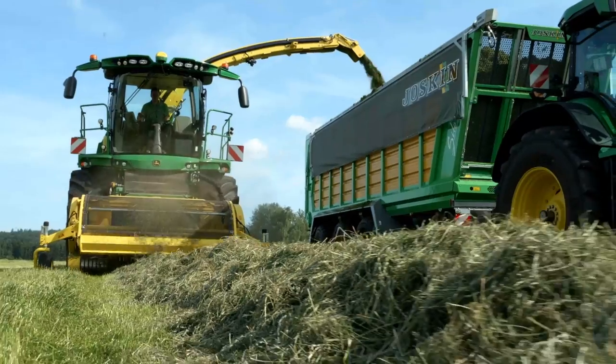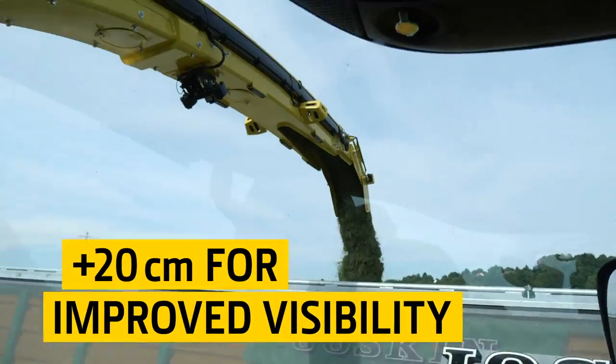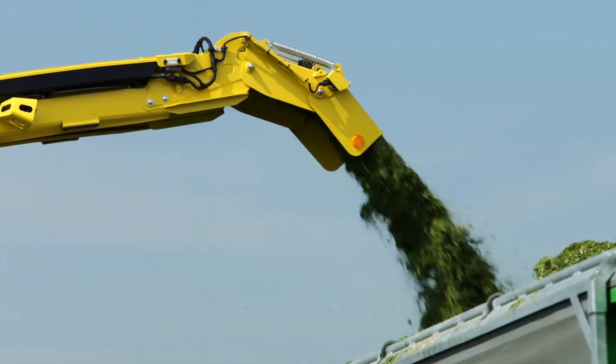The base combination is 20 cm longer than our previous spout. This improves the driver's visibility and makes it easier to fill the trailer.